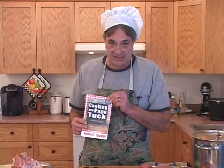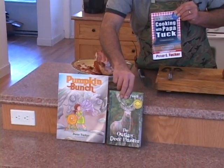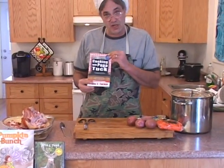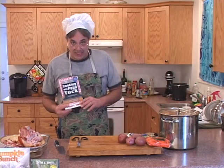This recipe is in my cookbook, Cooking with Papa Tuck. You'll see that along with the Pumpkin Bunch book and the Outlaw Deer Hunter on my website at popabooks.net. You can go there and view these on my website, and I will also take this recipe out of the cookbook and put it on my website so you can copy and paste.